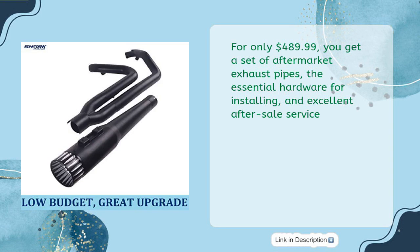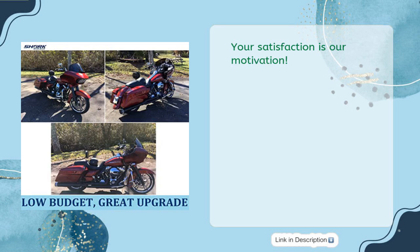For only $489.99, you get a set of aftermarket exhaust pipes, the essential hardware for installing, and excellent after-sale service. Your satisfaction is our motivation.